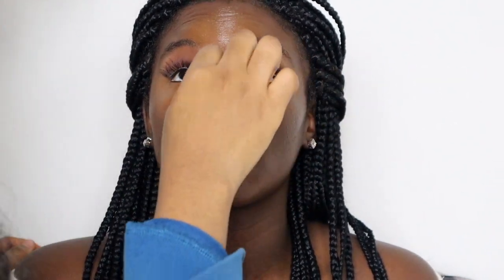Some things I did off camera. Right here I am blending out the contour that I put in the hollows of her cheeks, and I'm just mixing everything together to make sure it's flawless — no harsh edges, just a nice flawless blend.